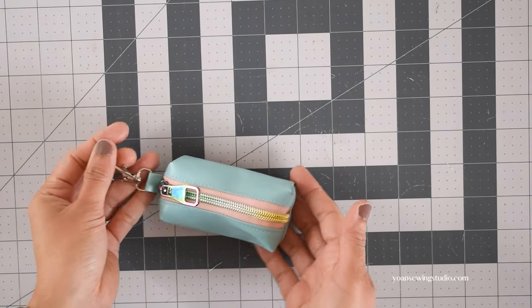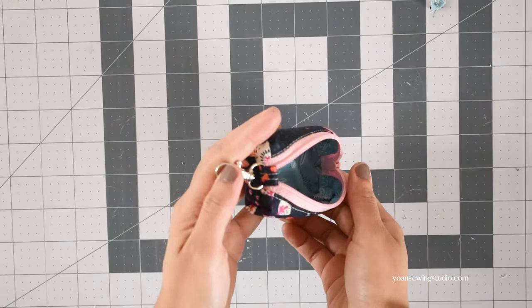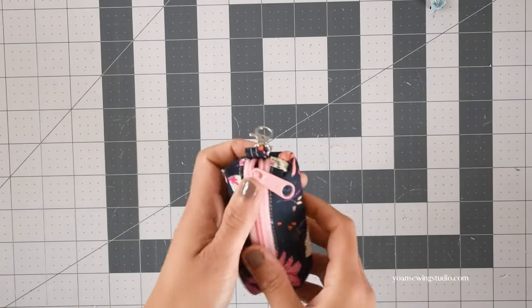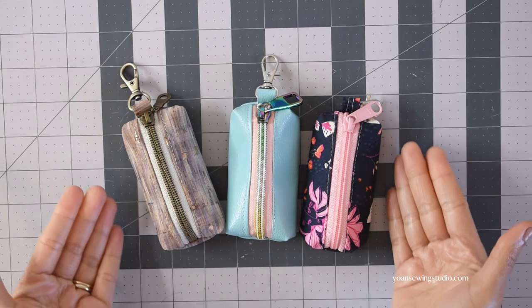And that's it — the lipstick pouch is done! Thank you so much for watching. I hope you enjoyed this tutorial. Please subscribe if you haven't already so you won't miss any future uploads. Until next time — goodbye!